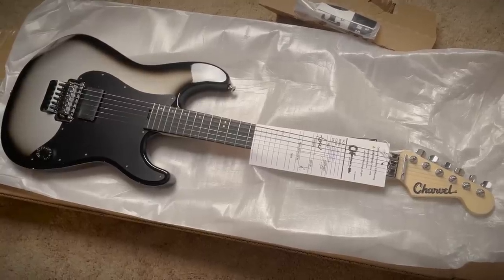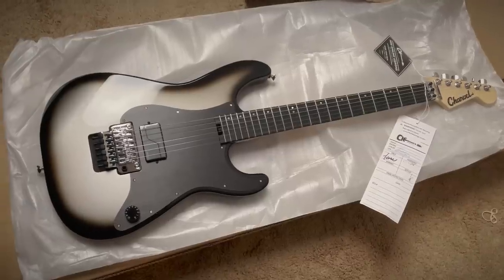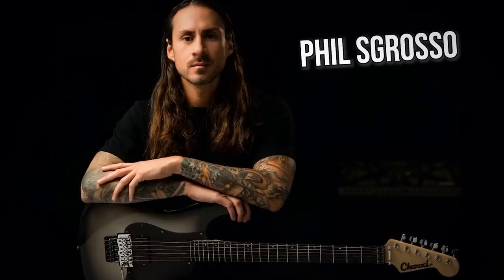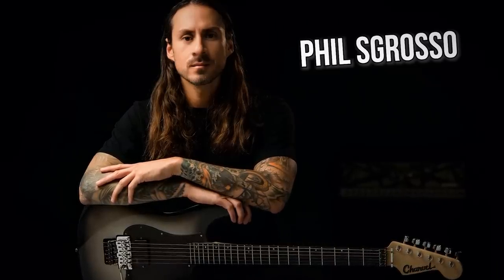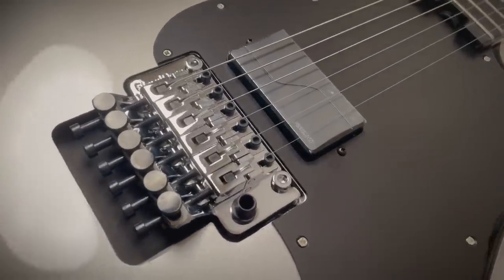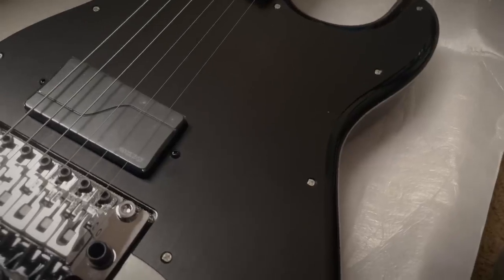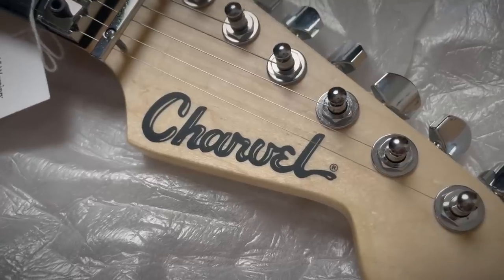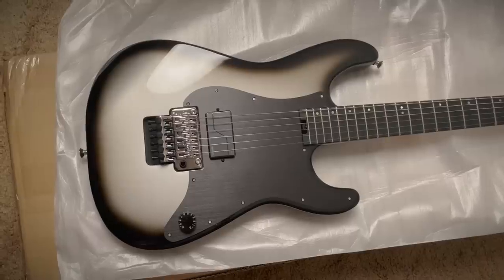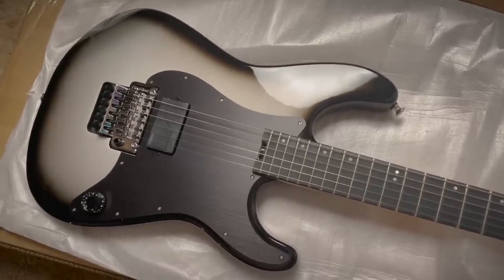Alright, this is it. This is the coolest strat of all time. So this is the signature model of Phil Sgrosso of As I Lay Dying. It's a strat in silverburst with a single Fishman Fluence floating trim, compound radius ebony fingerboard with some big old frets. And look at this — an anodized aluminum pickguard. Oh yeah, and the toothpaste logo. It's so simple but that's what makes it so cool. Silverburst in general is awesome, but a silverburst Charvel with these modern features too — I love this.